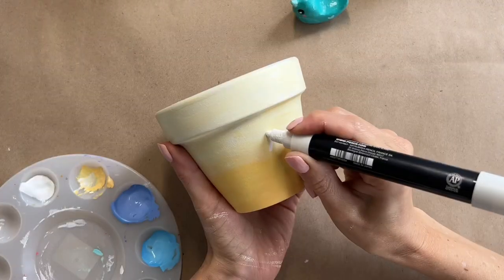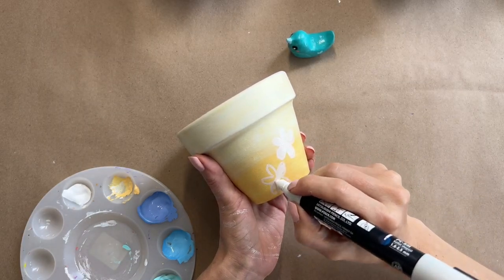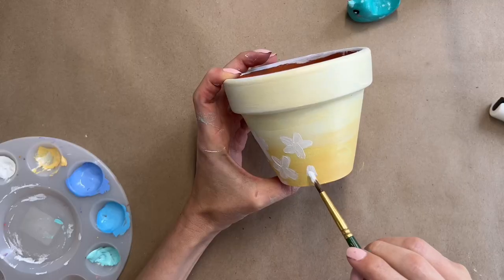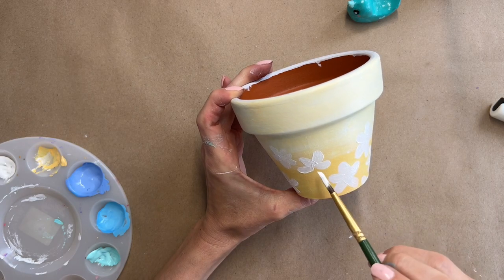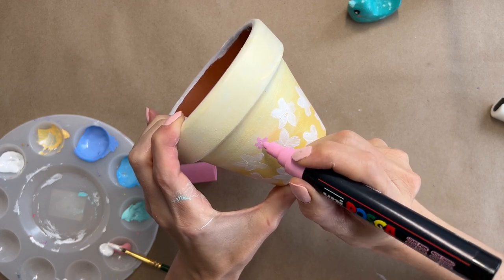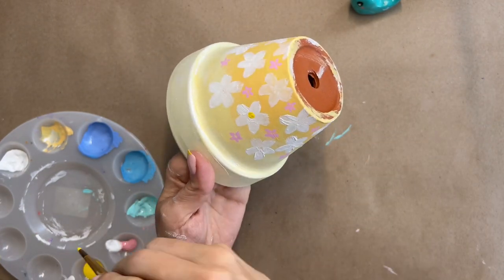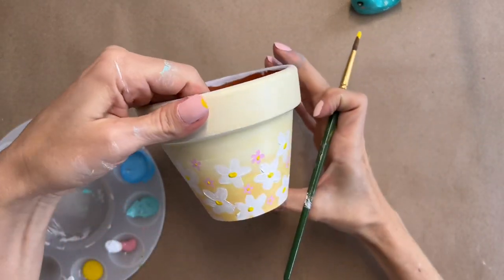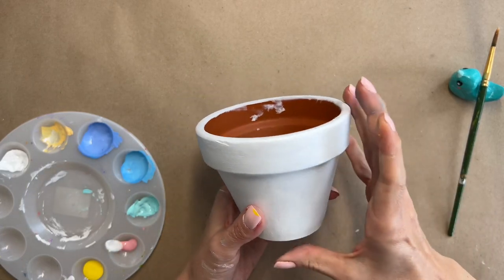Once the gradient is dry I start adding my flowers. At first I was using my posca markers because I thought it would be easier, but they were looking too see-through. I wanted a painterly look so I grabbed a brush and did the flowers again with white paint, going all around the pot adding simple flowers. Then I added tiny little ones with my posca to make it more interesting and vibrant. Finally I gave a little yellow center to all of the flowers and I'm calling the second one done.